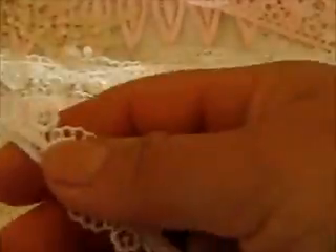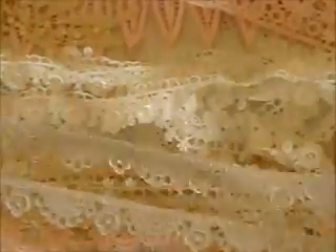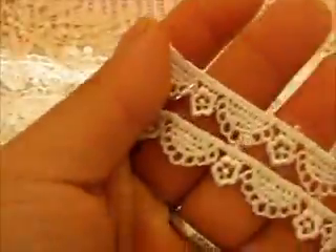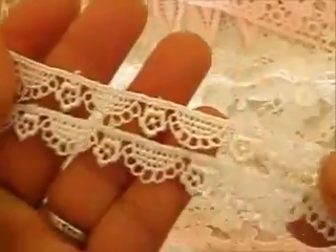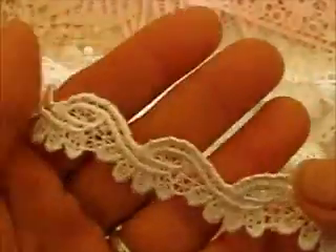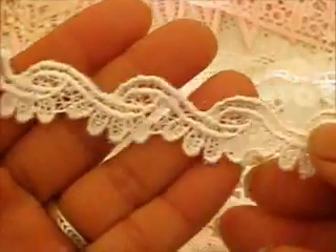And this beautiful one here is so dainty. I don't have a lot of small dainty lace trims, so this will be perfect for cards or all those small projects like tags. Isn't that beautiful? Just absolutely gorgeous. And there is this beautiful one again — slightly wider than the other one I just showed you, and it has a beautiful scallop pattern on it. How gorgeous is that? So absolutely beautiful.